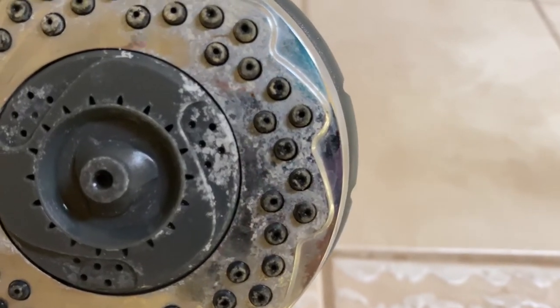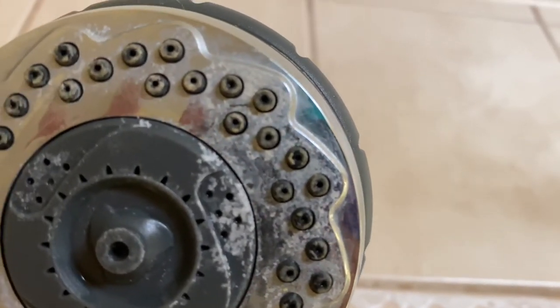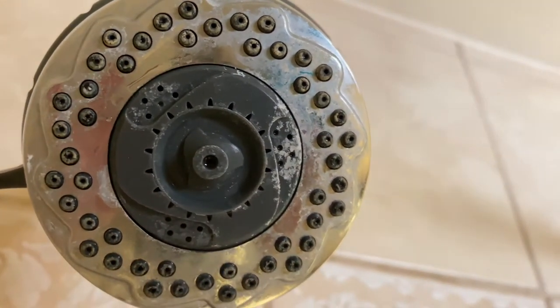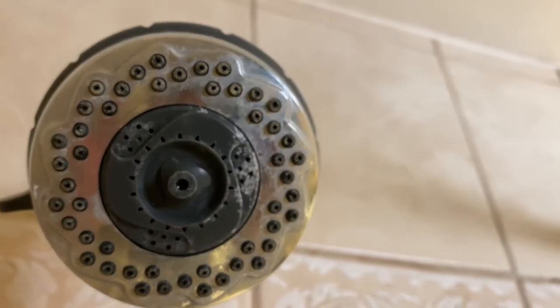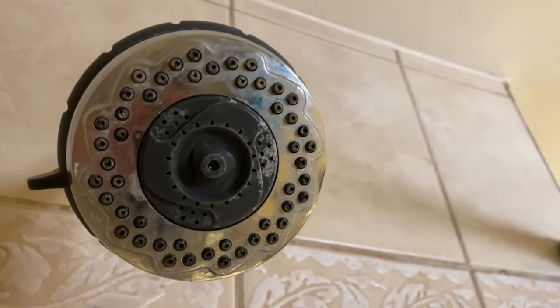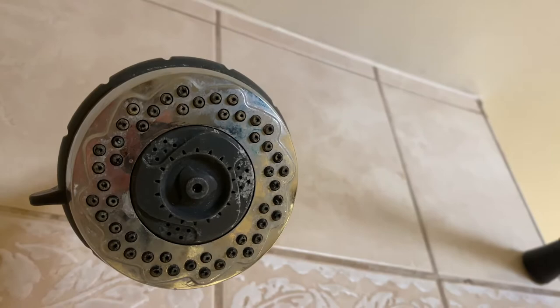Let me get real close so you can see. The little holes here are definitely getting plugged by some lime scale grime, and this vinegar is going to help remove all that and in the end give us really good water pressure. So I'm going to go ahead now and attach that bag and get this started cleaning.